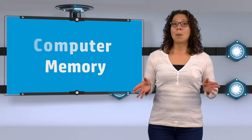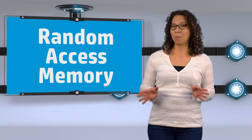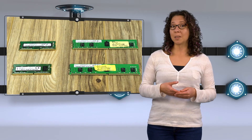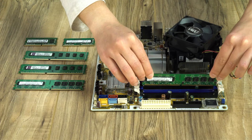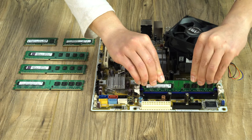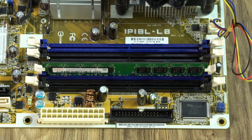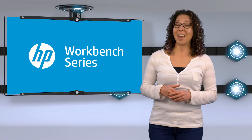First off, memory is also known as RAM. RAM stands for Random Access Memory. Here we have some examples of what different types of modules look like. These modules are what make up your PC's RAM. Modules easily fit into your motherboard, just like this. Motherboards typically have 2, 4, 6, or 8 slots to install RAM. It's important to know that all the slots don't need to be filled up to function properly, but they can be.